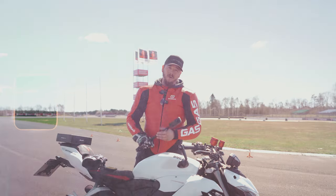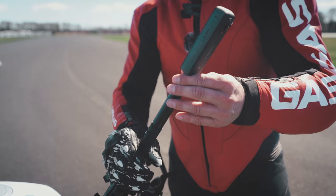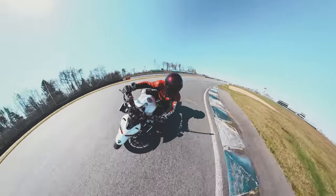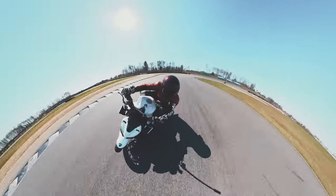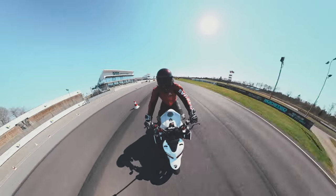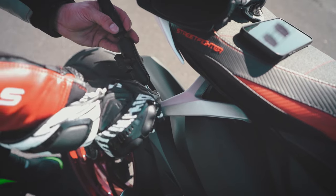If you mount the X3 on your handlebar and stretch out the selfie stick, you'll achieve this unique look with your entire motorcycle in the frame and your surroundings at the same time. This angle is also really good if you're riding in a group together.